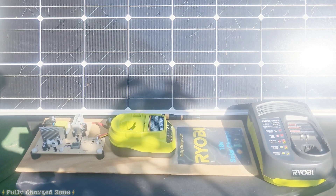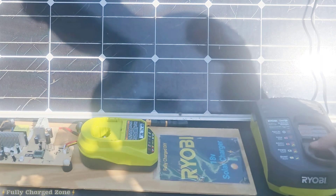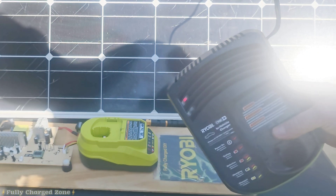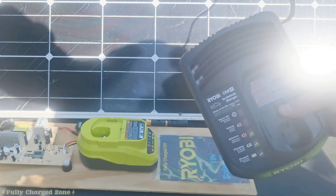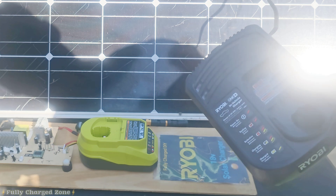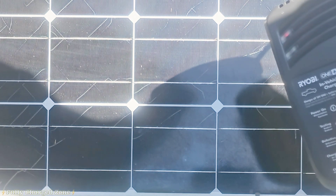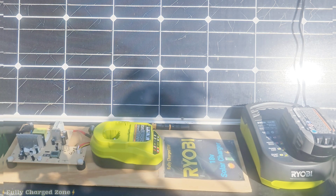Let me give you a quick demonstration of how it works. After directly plugging in the charger to the solar panel, grab the charger and confirm that the red light is on, providing enough power to the charger. Then grab a Ryobi battery and plug it directly into the charger. Now that the 12 volt charger is connected to the 12 volt solar panel, I'm going to leave it in the sun for about two hours.